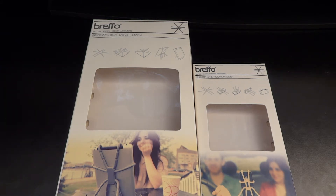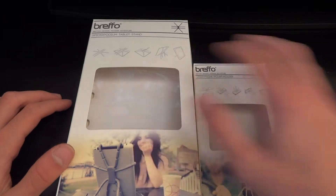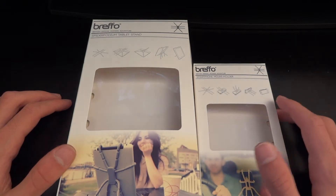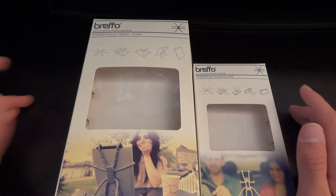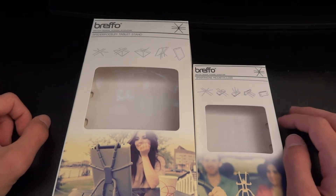Hey, what's up guys, TotallyDubbed here. Today I'm going to give you an overview and review of the Brefo range. These two products were sent to me by Scott at Brefo, and I really appreciate him reaching out for me to review these.